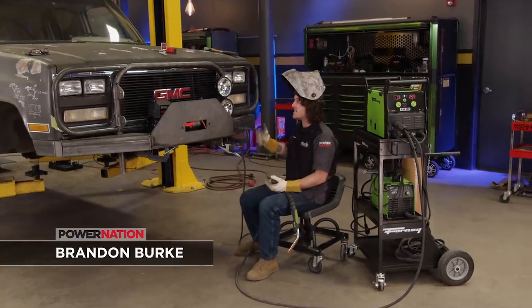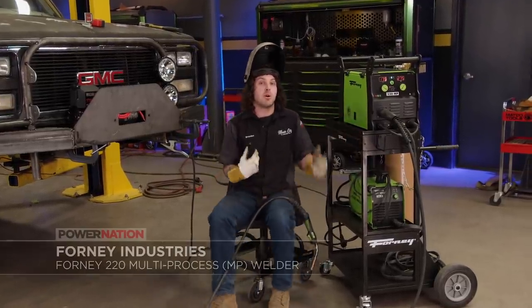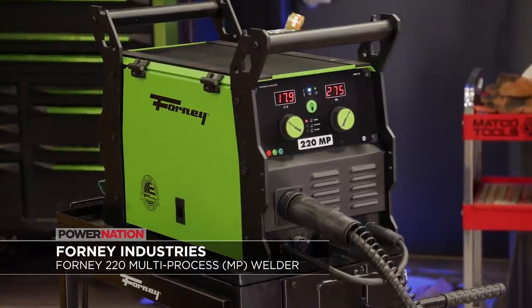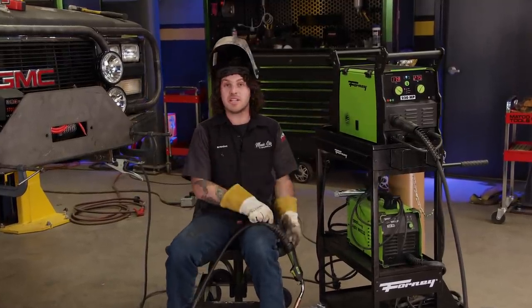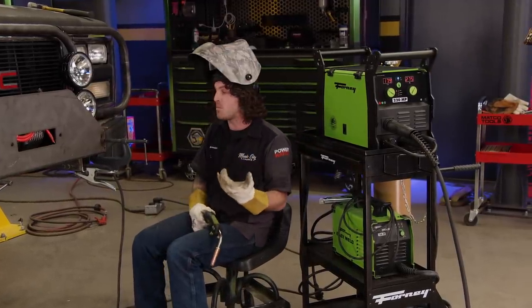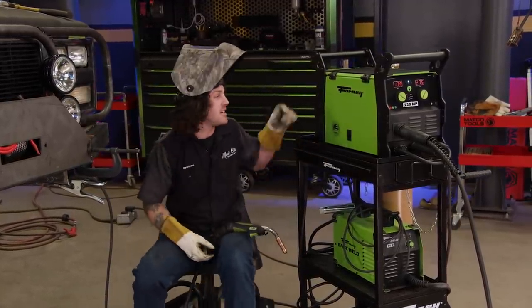Now that we're pretty much done cutting and tacking everything in on this project, I want to talk about the machine we've been using. It's a Forney 220 MP, which is a multi-process unit. It does MIG, stick, and even TIG. You can also plug this thing into a 110 or 220 and it recognizes the volts that you put into it. So all you have to do is plug it in, grab the wand, and literally just start welding. This thing welds up to a half-inch plate, which is more than perfect for our project because we've been using 11-gauge and quarter-inch plate. So I have a lot of welding to do, let's start burning it in.